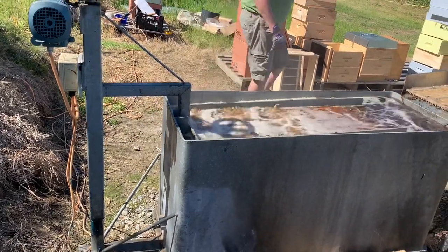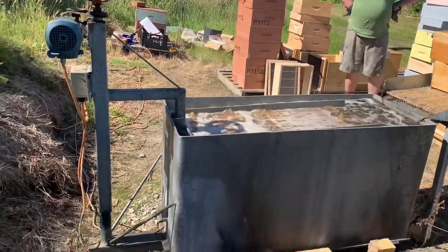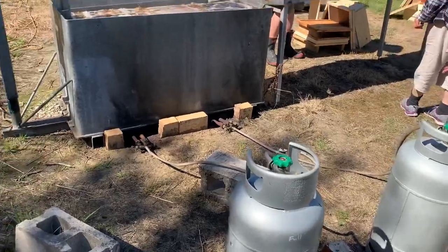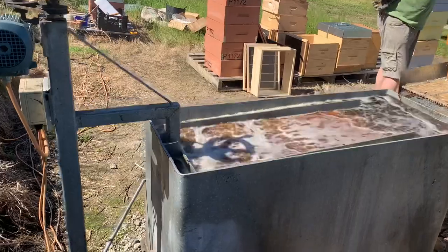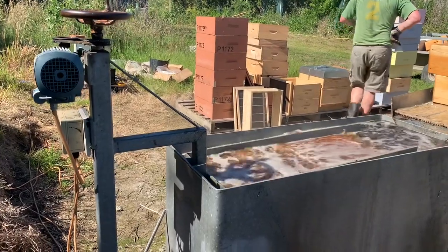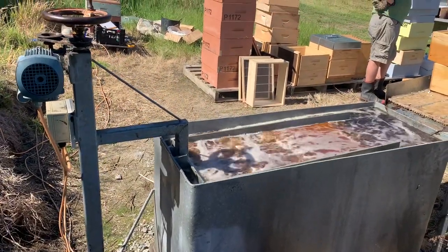It's fully submerged in. So this is the assembly with two gas bottles — that's the paraffin wax bath, and a motorized lever for dipping and pulling out the boxes.